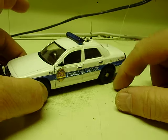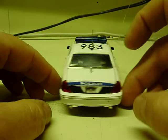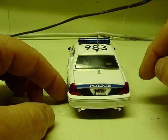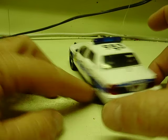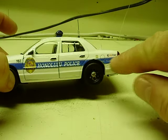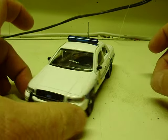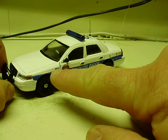Went ahead and got decals and fixed this one up. I did the antennas according to the pictures that I've seen online. License plate, accreditation decals, Crime Stoppers decal — customer wanted unit 983. So we have rooftop numbers and also unit numbers here as well.